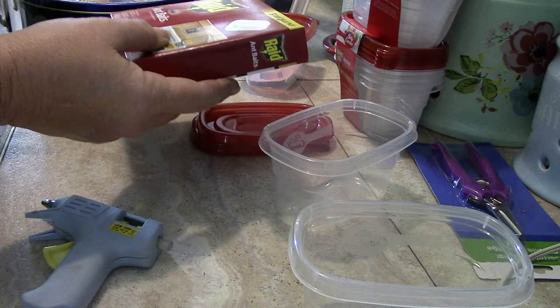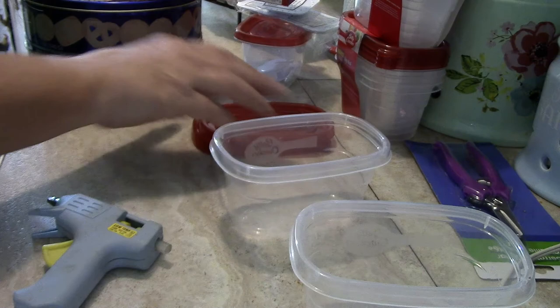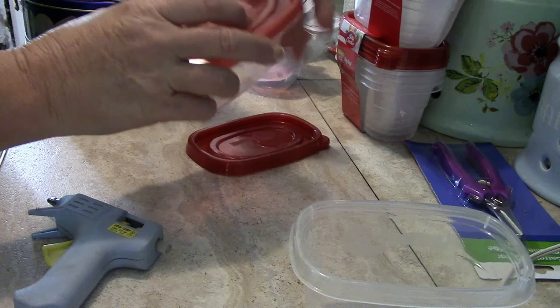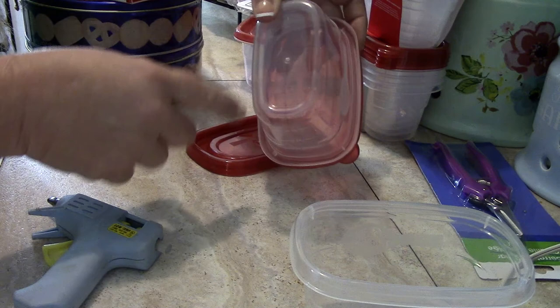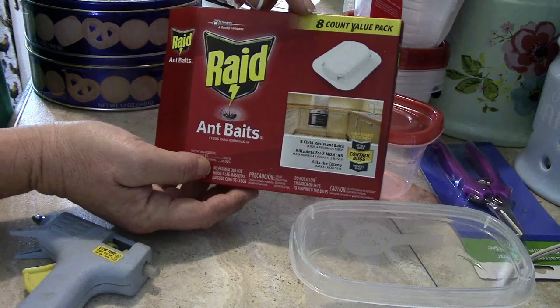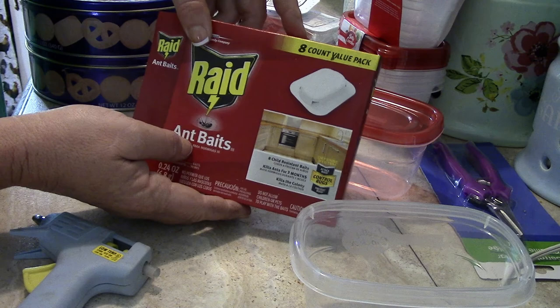Good morning y'all. I'm going to put together some ant baits to go in my garden using some really inexpensive things. I went to Dollar Tree and bought these little tupperware containers — they were about four for a dollar. In these I'm going to put Raid ant baits; there are eight to a package and I got them at Walmart for around three dollars.